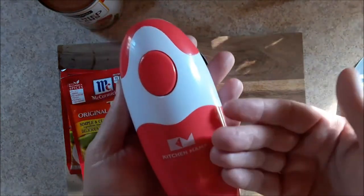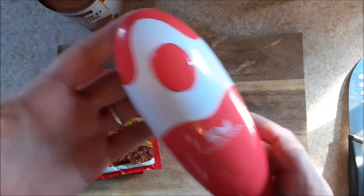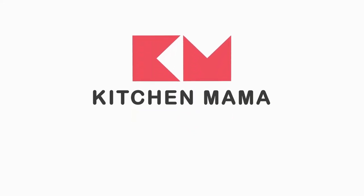I want to say thank you to Kitchen Mama for thinking of me and having faith in me and sending this to me. Get you one of these and have fun with it, because that's what I'm doing. Thank you.